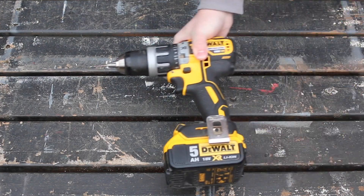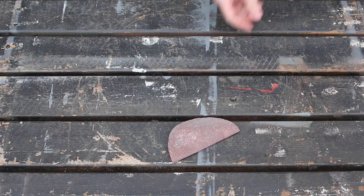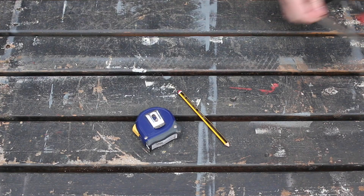You don't need a lot of tools to make this project. Really, you just need a jigsaw, a drill, some sandpaper, and some bits and bobs to mark out with.